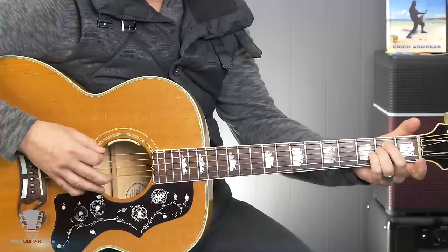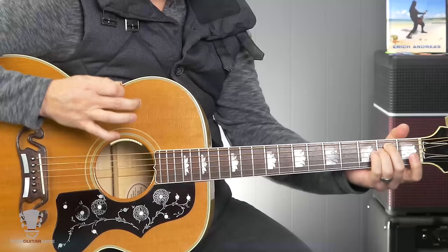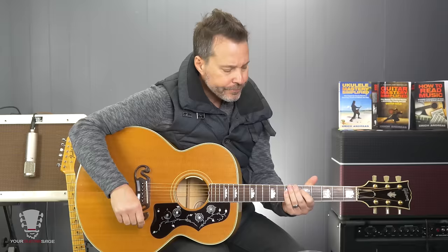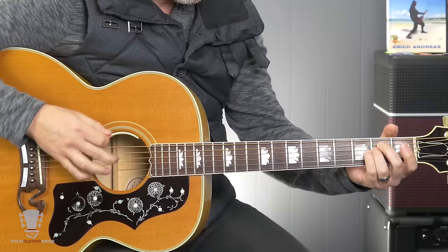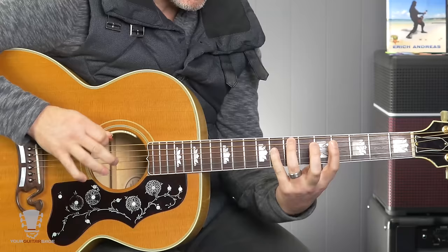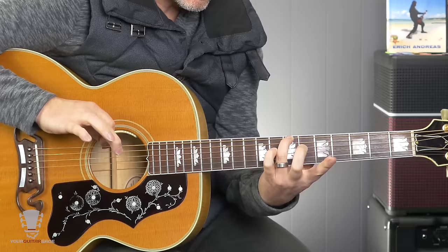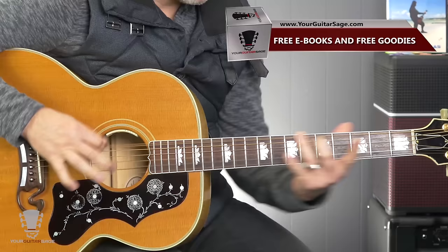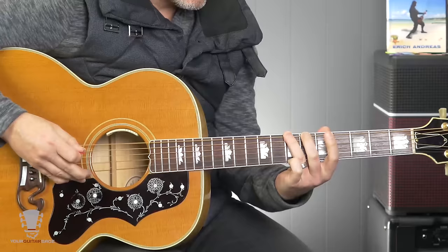That's the seventh fret of the E string, or the sixth string, and the fifth fret of the fifth string, which is known as the A string. Now if you're having a problem muting or hitting some of these other strings, you'll need to learn some left hand muting techniques. I cover that in the course, and here on YouTube I've got a video called left hand muting — I'll put that link below. Just type in 'your guitar sage left hand muting.'